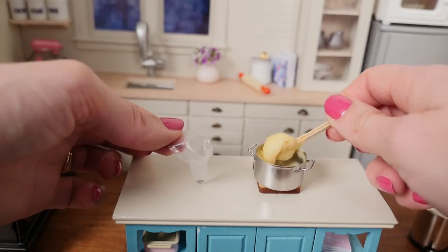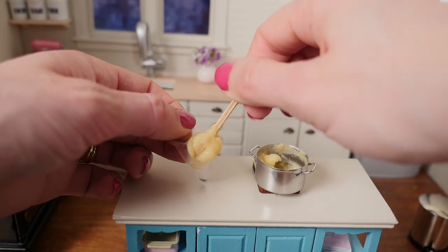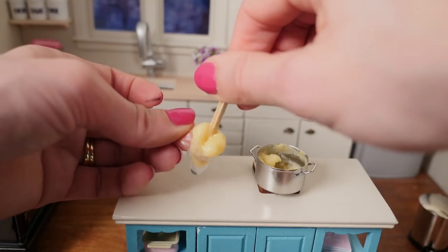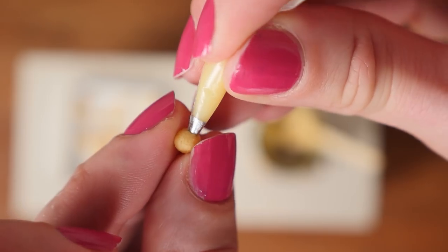Spoon that custard into a piping bag — gee, this is tricky when it's this little; it's hard enough putting things in piping bags when they're full size. Then pipe custard into each profiterole to fill it up.